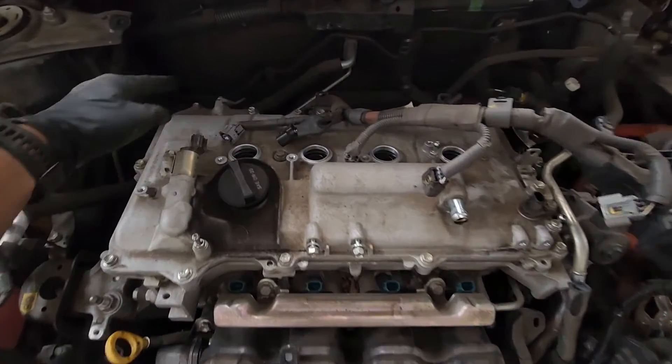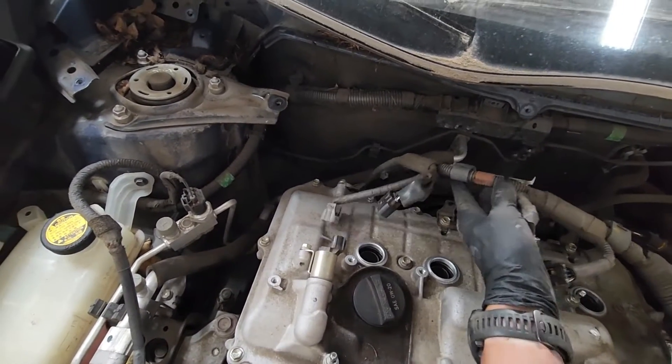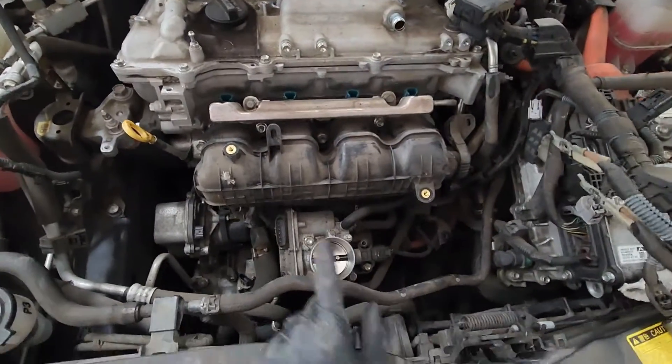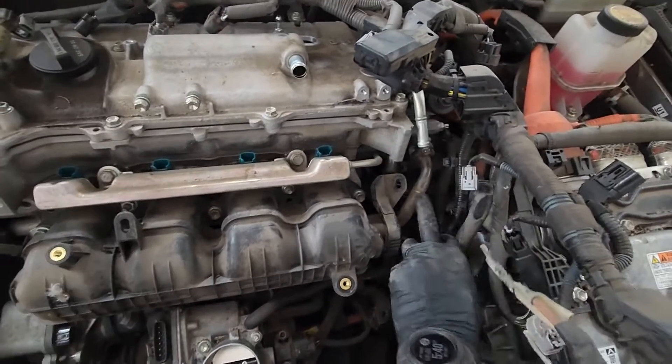We're gonna have to go underneath to get the harness for the crank sensor and the AF sensor in the back — we'll have to go underneath to get that. So now I'm just going to take off the intake by taking these 12s out and then this EGR crossover pipe.